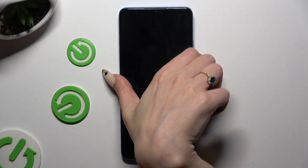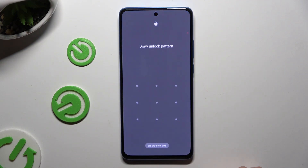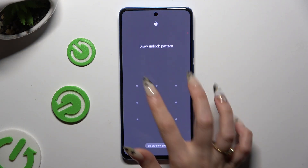So when I switch off my screen and turn it back on, I can see the pattern is required.